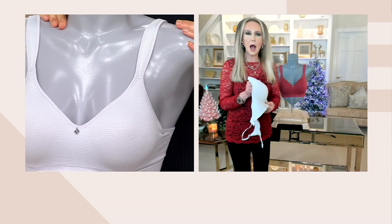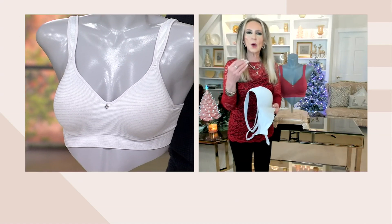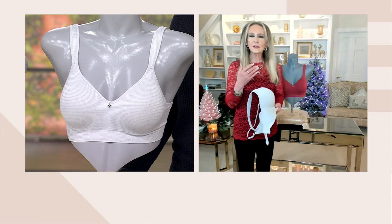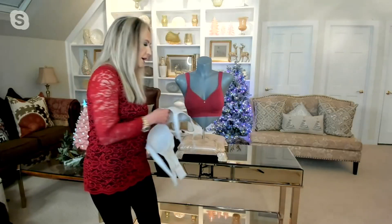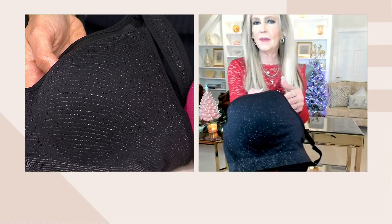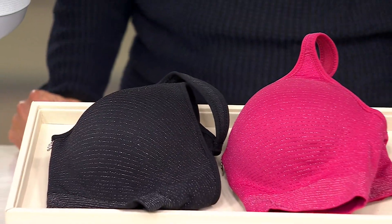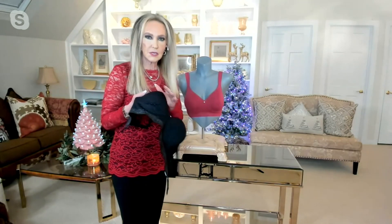Most of our bras are molded cup bras, but in this particular one we have a contour cup. If you want modesty, if you want symmetry, by all means pick up this bra. You are going to love that beautiful Lurex shine in it. You can probably see it most on the red and the black because it really picks up that high shine. Everybody needs that black bra. We selected our best contour cup to put this gorgeous Lurex fabric over.